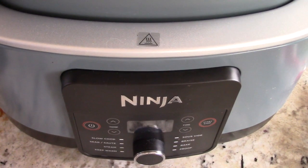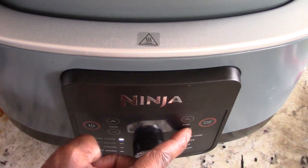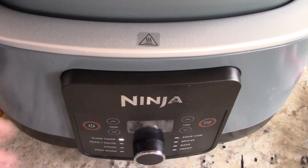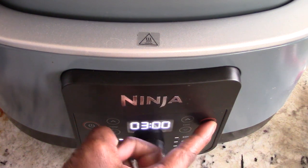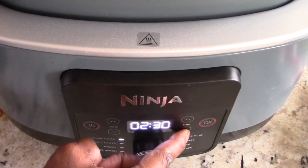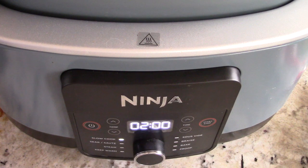Let's get this on. It's already set to slow cook on high, which is what we want. If you want to do low, that'll be four hours, but high is only two hours. On this machine, the timer only goes down to three hours initially, but here's the trick: hit start first, and after you hit start it'll allow you to go down further — all the way to two hours. I learned that on my last cook!